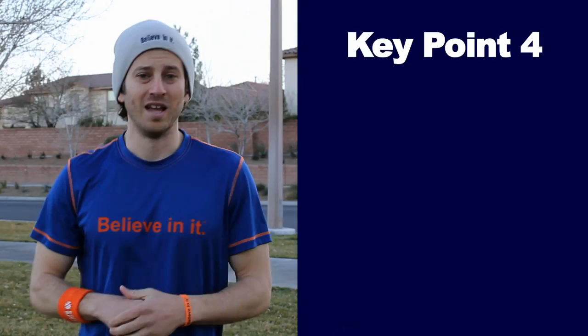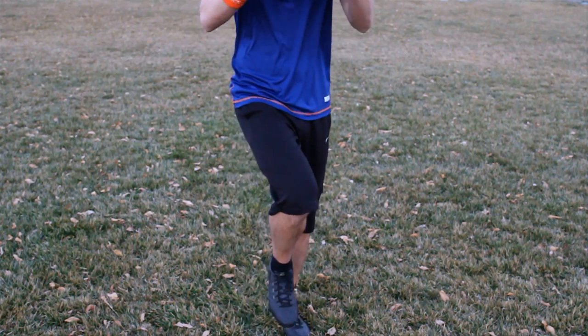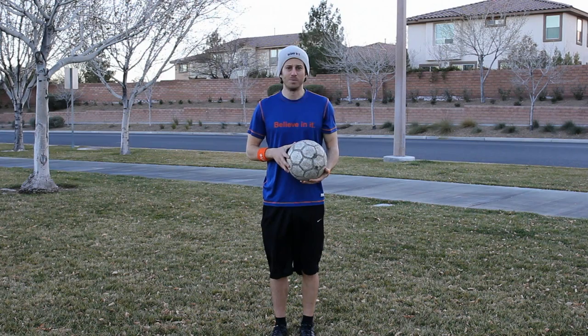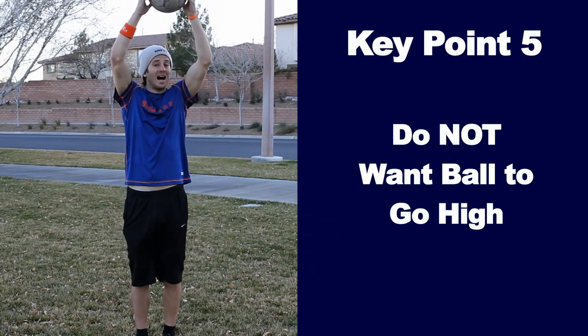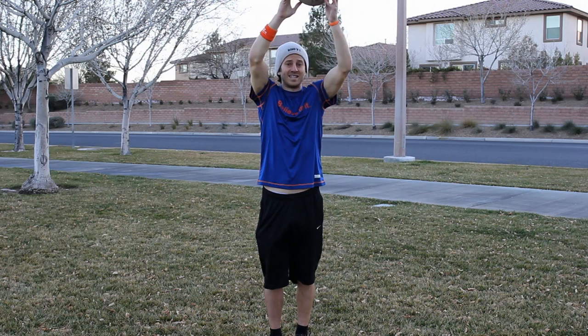Key point number four: have the ball hit the middle of your thigh — not too high, not too low, not to the side. Key point number five: we don't want the ball to pop up high. If the ball is going up in the air, what does it take for it to come back down? It takes time. That extra one to two seconds of the ball being in the air is the extra time the defender needs to close you down.